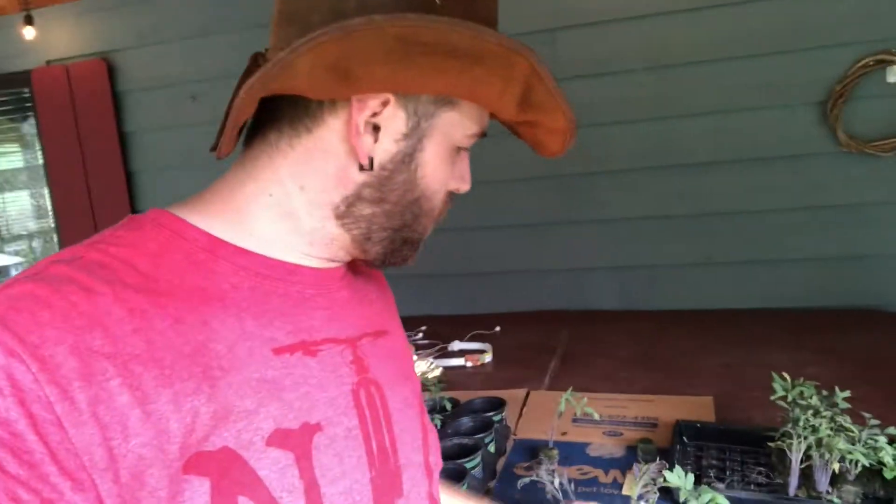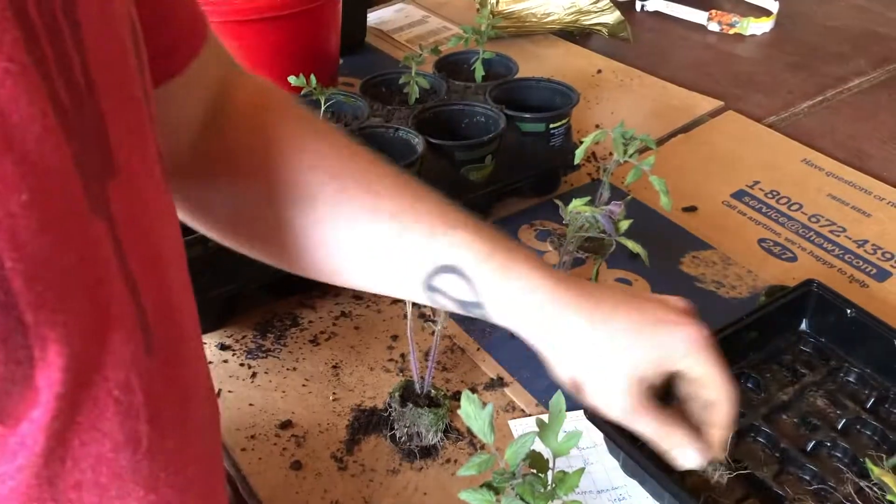Good morning everybody, it is another beautiful day here on the ranch. It's a little bit rainy and cool, and it's time to get our tomato starts transplanted into larger pots. I figured it'd be a great time for a little quick educational video. We are going to be taking all of these little crowded starts and separating them out, getting them repotted so they can get bigger roots and then we can get them in the ground.